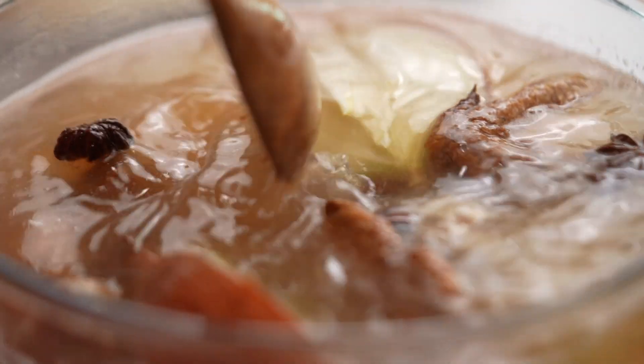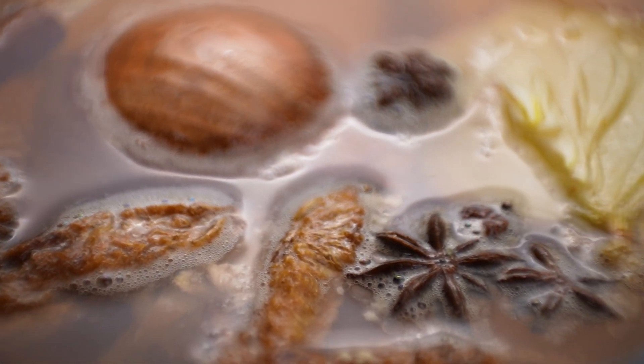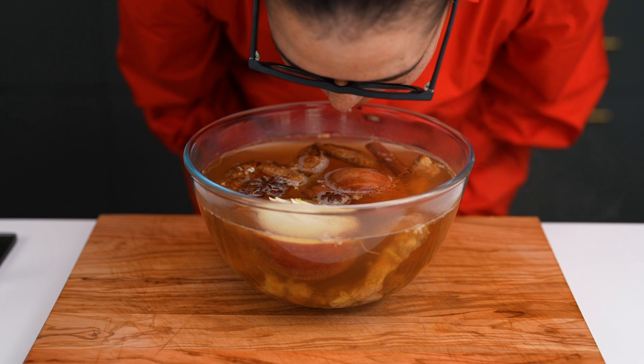You could also use chicken stock if you want to. Microwave for another five minutes, and then here you are. Look at that color — it's amazing and it smells so good, believe me.